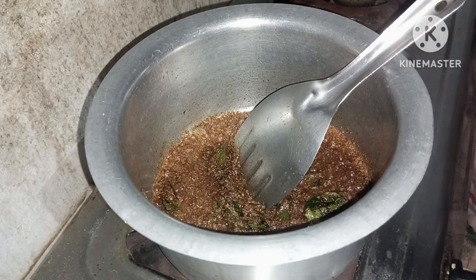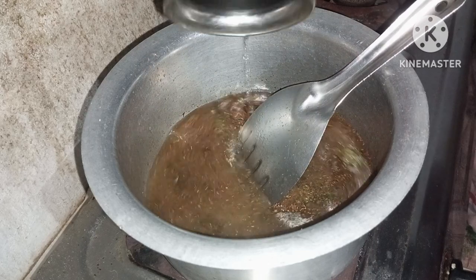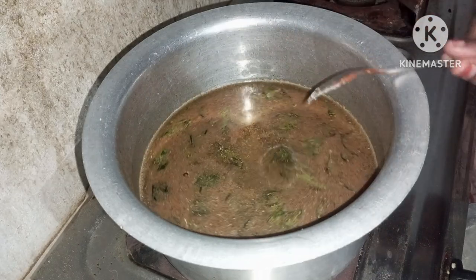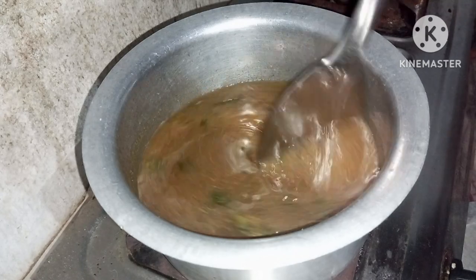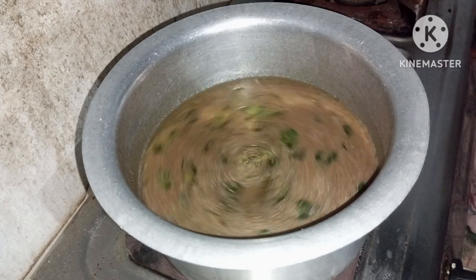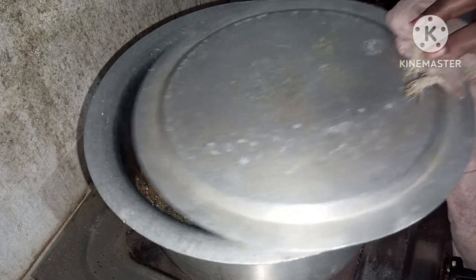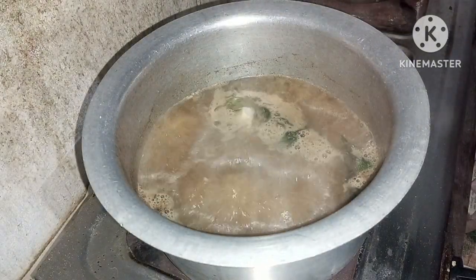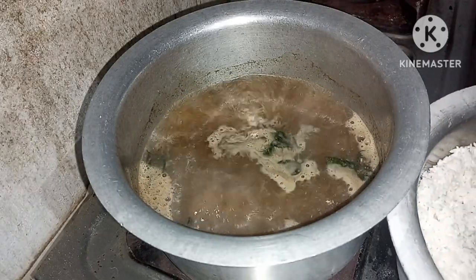I am going to add a glass of salt. I am going to add a glass of water. I am going to add salt. I am going to add water.